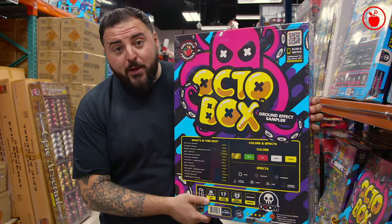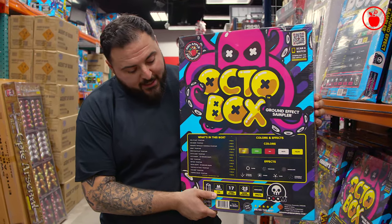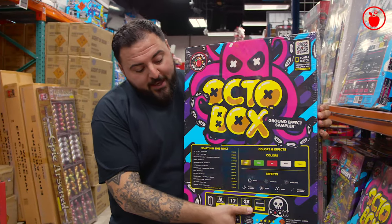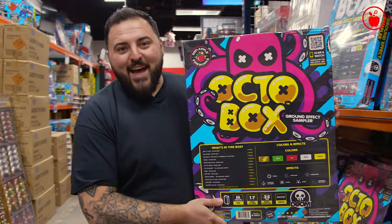If you check out the bottom info strip, you're gonna see that each Octabox comes with 17 different fireworks to light. If you're lighting at a reasonable pace, you're gonna get about 25 minutes of showtime. And everything inside has ground effects, meaning they're all fountains. Let's slice this puppy open and take a look at what's inside.